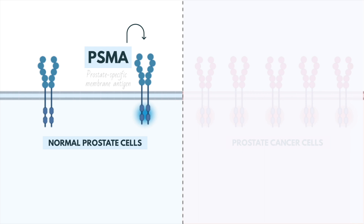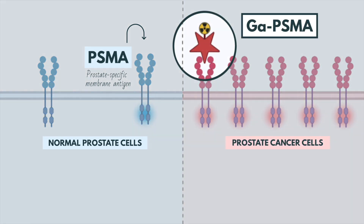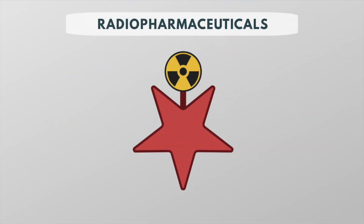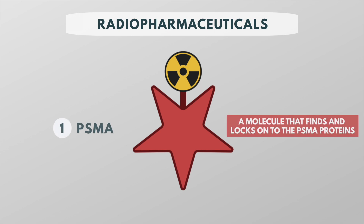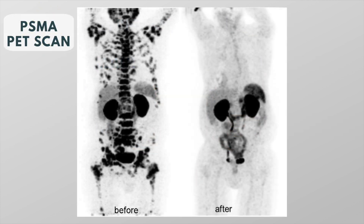PSMA, or prostate specific membrane antigen, is a protein that is found on the surface of normal prostate cells and in higher amounts on prostate cancer cells. Gallium PSMA is a radioactive imaging agent that binds to prostate cells to help localize prostate cancer cells. Like a number of other radiopharmaceuticals, gallium PSMA has two components: a molecule that finds and locks onto the PSMA proteins, and a radioactive particle that lights up the cancer cells on a PET scan so that we can see where the cancer has spread.